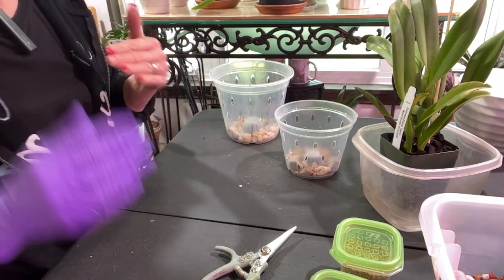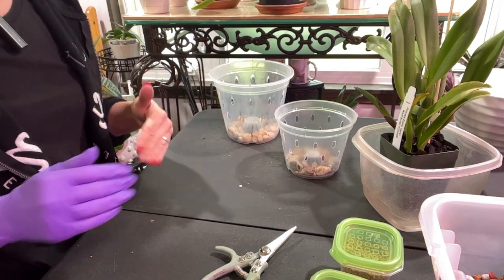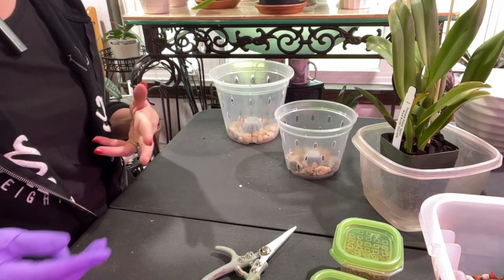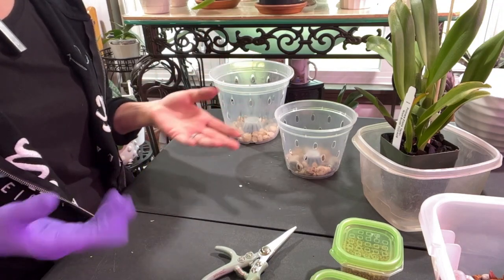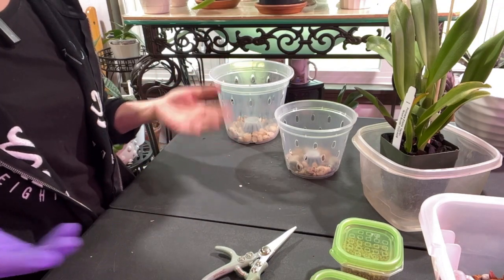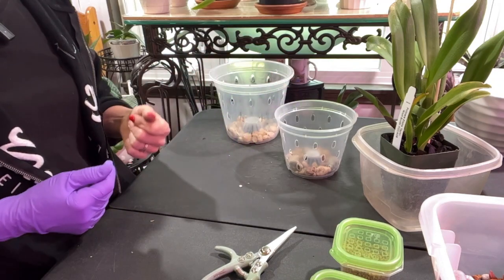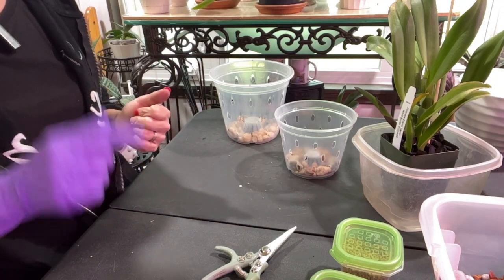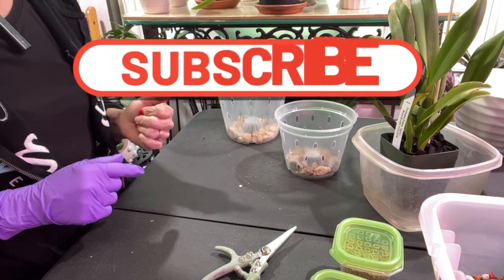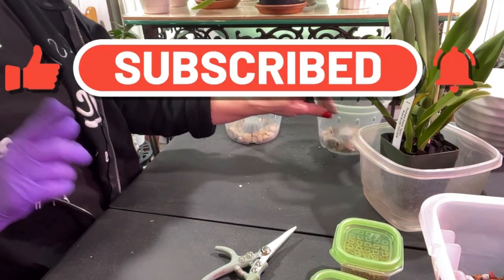Hi guys and welcome to a late afternoon repot session here at Trisha's Orchid Life. I'd like to thank everyone who has subscribed — I really appreciate it. I was looking at my numbers the other day and noticed I'm over 700 subscribers now, so thank you to everyone who has subscribed. If you end up enjoying this video and want to watch these ladies we're about to repot, I'll link the video below.